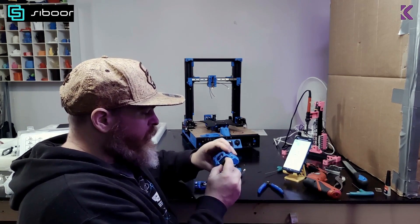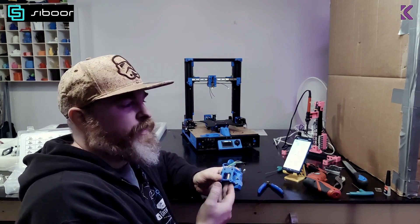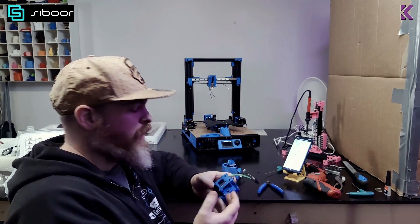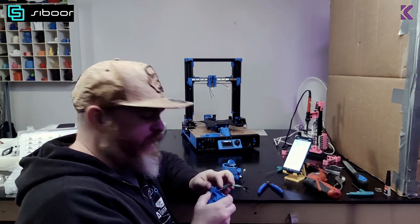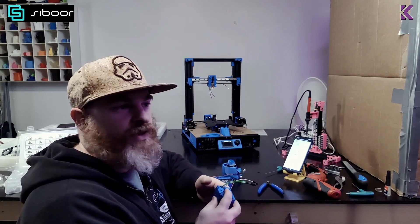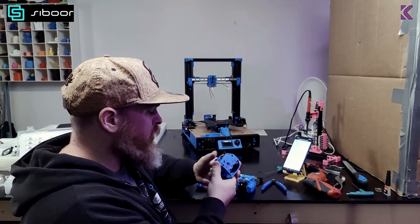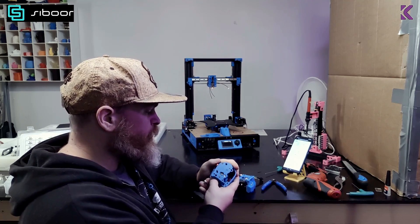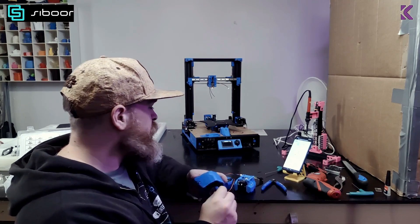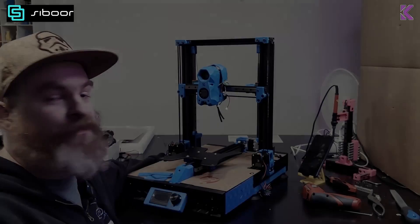The hot end that comes with this — I might do an upgrade later. I'll see how it performs. I'm not going for speed, so as long as it can do reliable printing it should be okay. It didn't come with a PTFE tube, but I have tons of that so it's not an issue. I really like this Clockwork extruder — really nice design. This is looking great so far.